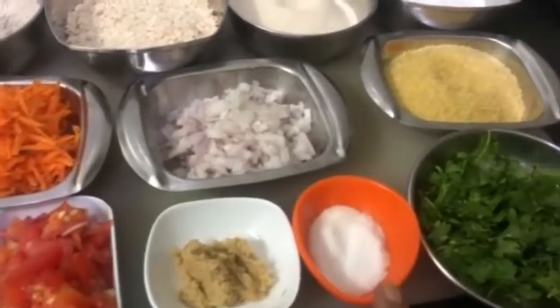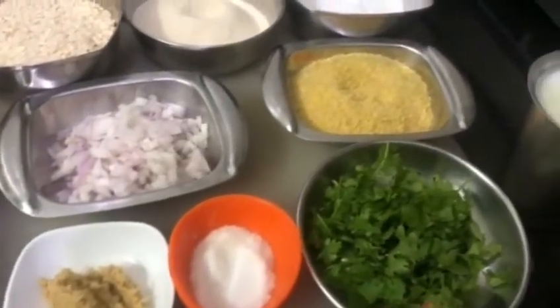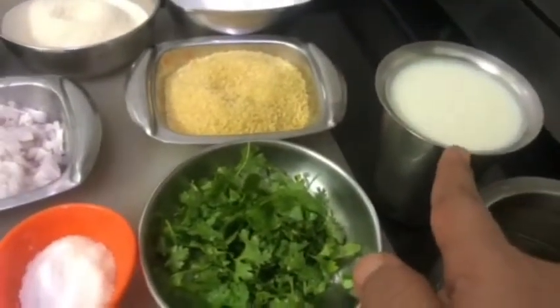Also needed are ginger paste, salt, coriander, buttermilk, and oil.